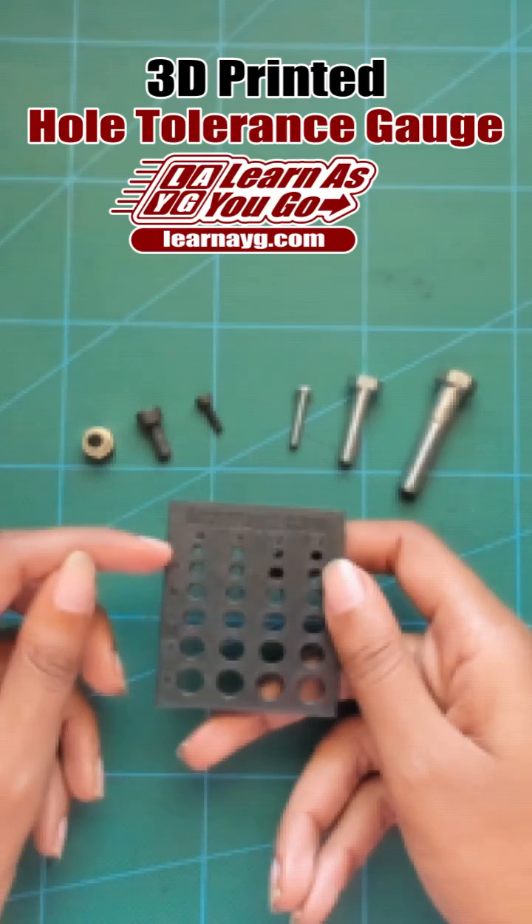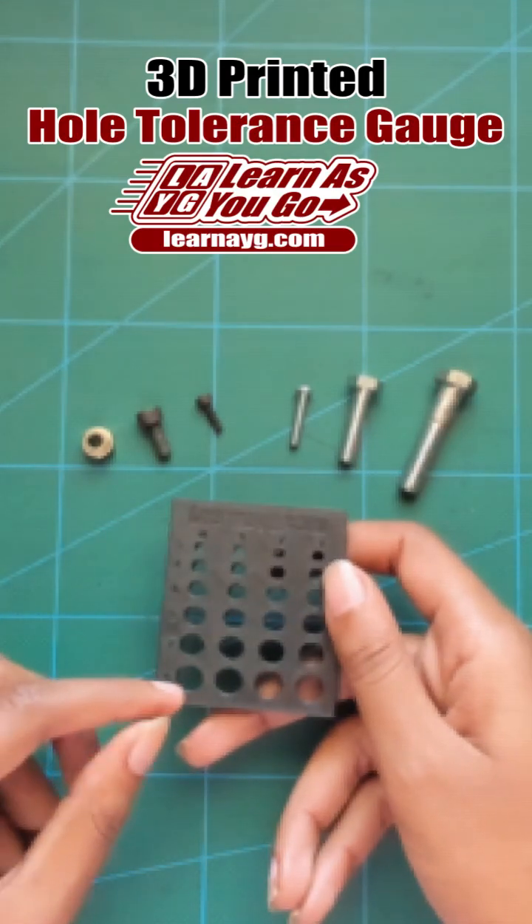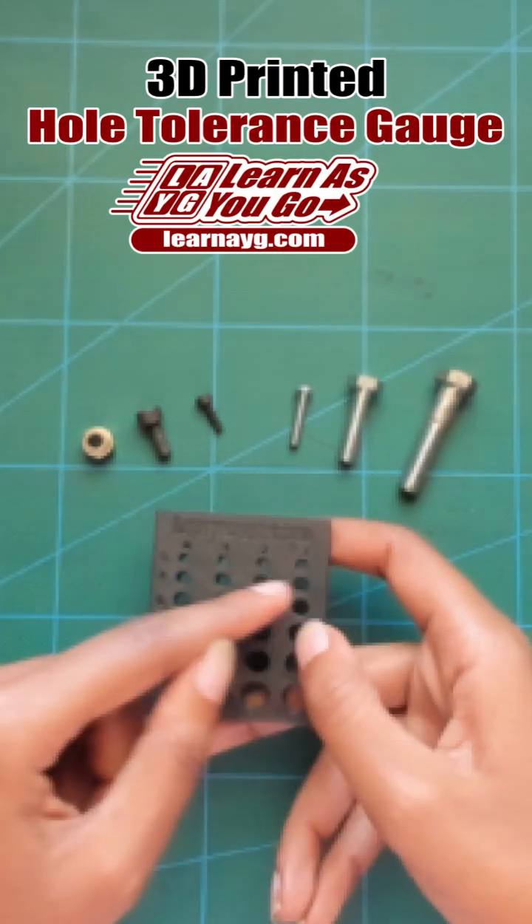It has hole sizes from M3 all the way to M8, with tolerances of .0, .1, .2, and .3.